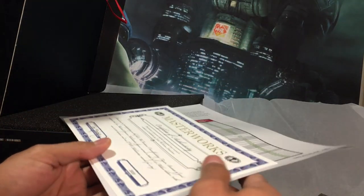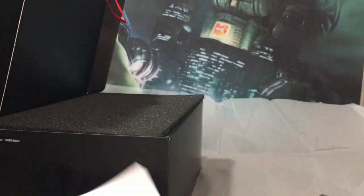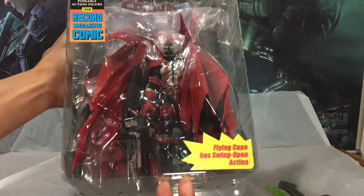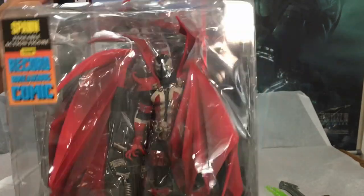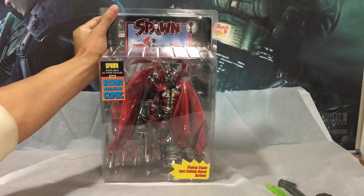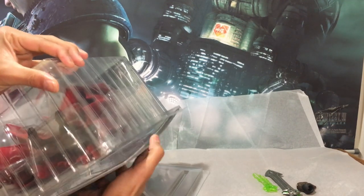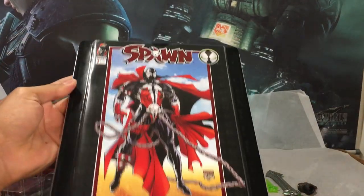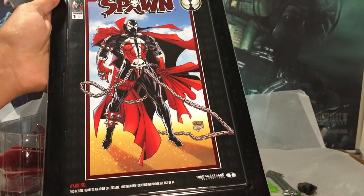Right away we got some goodies — a Certificate of Authenticity and a comparison checklist comparing it to the original figure. Looking at the package, it's pretty plain, save for a couple of stickers on the front. I'm not gonna waste any time — crack that bad boy open and bust out the comic. I did flip through this briefly. It's a reprint of the first issue with director's commentary from Todd McFarlane throughout. That's pretty cool.